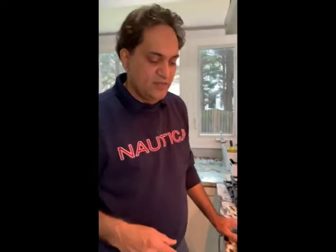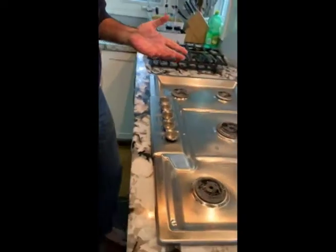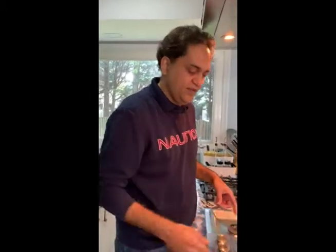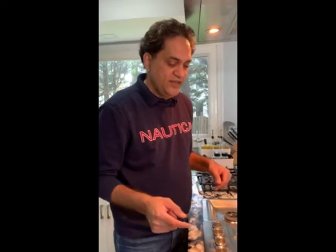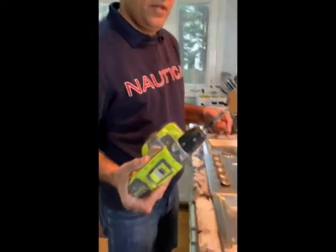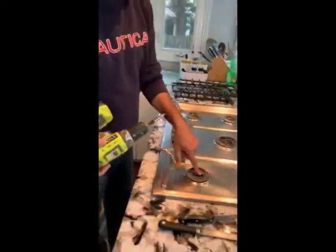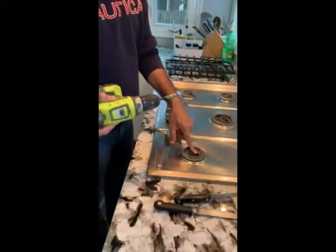This one is firing correctly because if you look closely the spark is coming right on the top. Let's look at the process — how do we replace the igniter? First, you need to order igniters either from Amazon or the manufacturer. You will get these igniters either in a pack of one or four. In this case I will be replacing three out of five, as two are firing correctly. You also need a drill machine with an appropriate drill bit — in my case they were star screws.